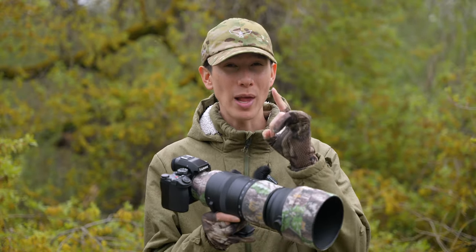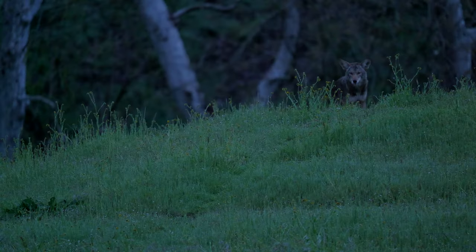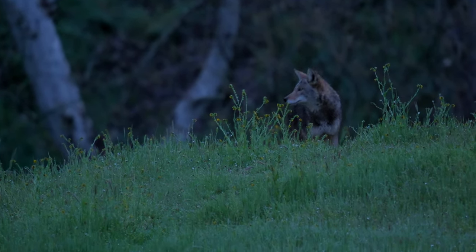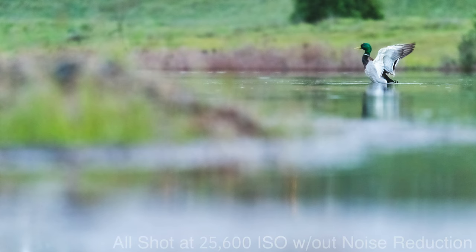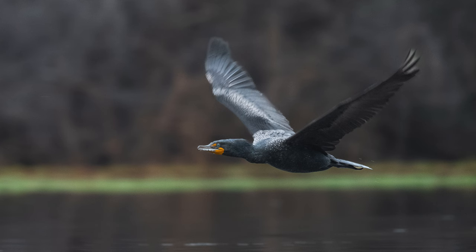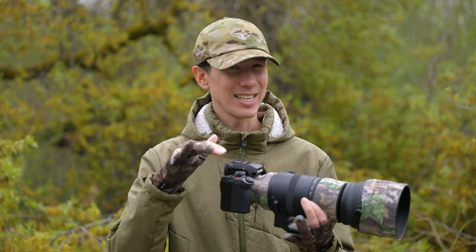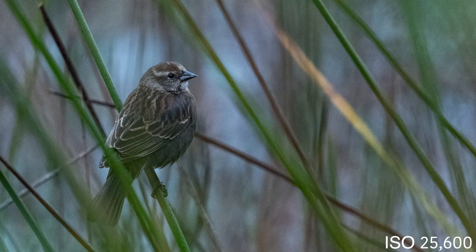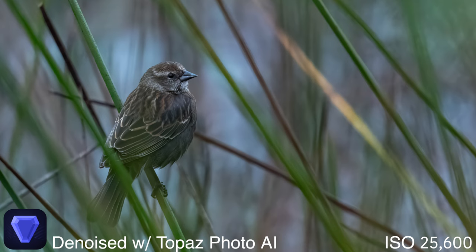Firstly, this camera's low light control is off the charts. When exposing properly, I'm not exaggerating that I found myself shooting at 25,600 ISO in scenarios and being okay with the results. Here are some examples of images in which you can see how it performs. What I like even more about the noise in the Panasonic S5 II is that even when it is present, it's consistent, which allows programs like Topaz Photo AI to clean them up without a trace, even when shooting at these crazy high numbers.